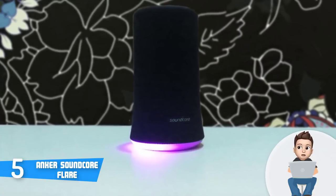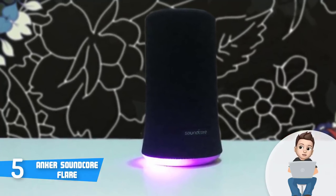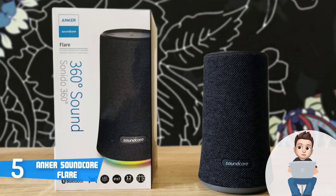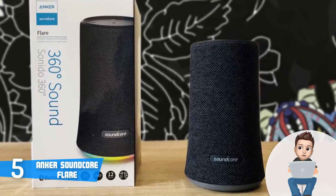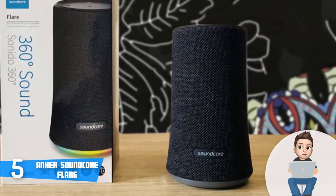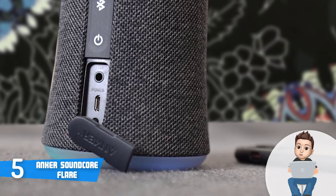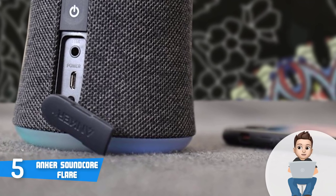When it comes to performance, the Soundcore Flare can produce exceptionally defined lows, crisp highs, and punchy bass thanks to its dual drivers and bass radiators. The manufacturer has used a so-called Bass Up technology which continuously analyzes and enhances bass frequencies in real time to maximize your user experience. I'd also advise you download the Soundcore app, which lets you tailor the sound exactly as you'd like, adjust the lights, and more.